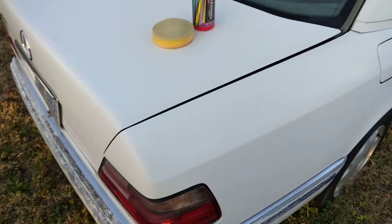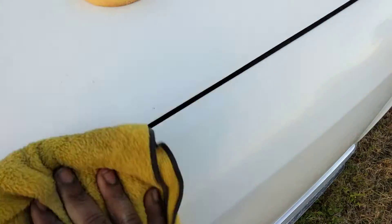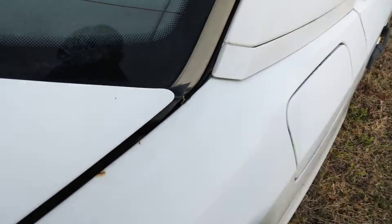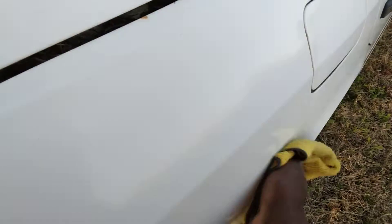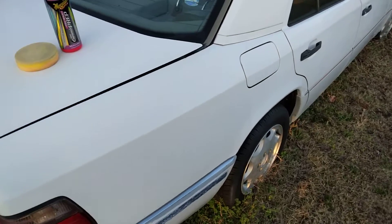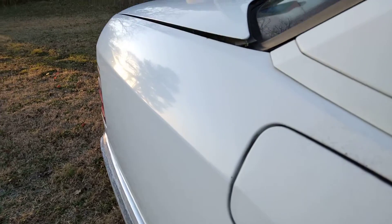I'm simply going to go in here and buff it back off — like that. I can already see a big difference here with just this little area. So it goes to show you can shine white paint back up with a good quality abrasive product like Meguiar's here, or even Turtle Wax too. You can bring good paint back, bring dull paint back out — easy. It's very, very slick now. You can see the gloss, how the gloss came in there.